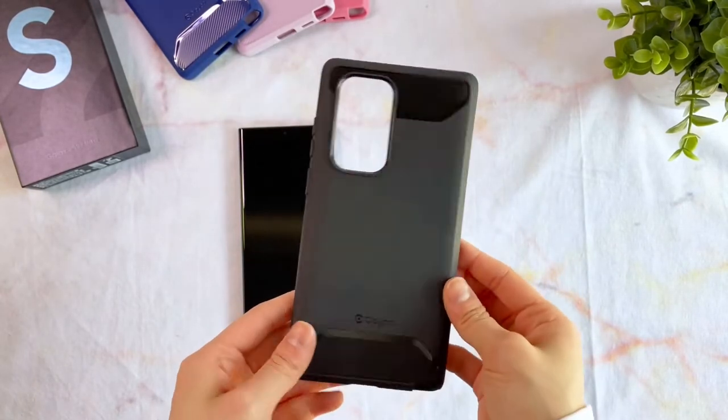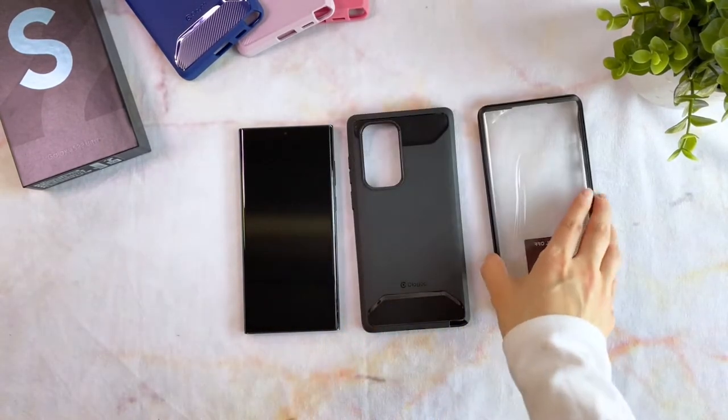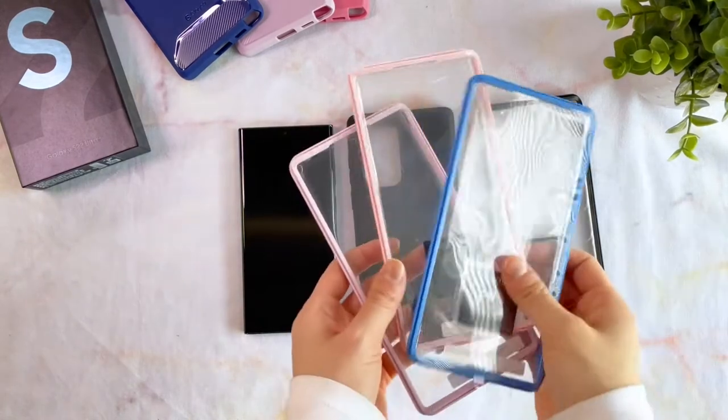The Clayco Xenon Case is a two-piece case, so in addition to the back cover, it also comes with a separate front piece. The color of the frames are made to match the color of the case.